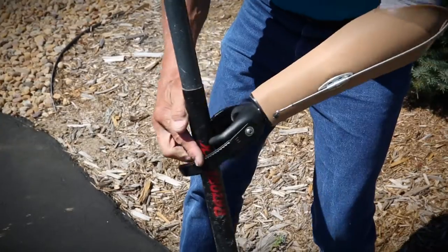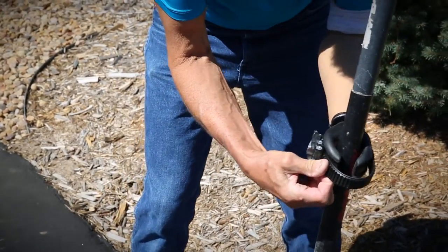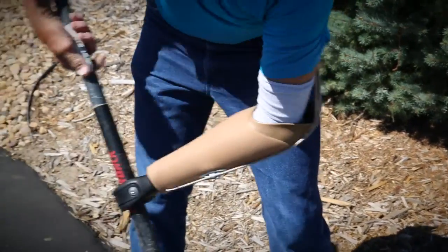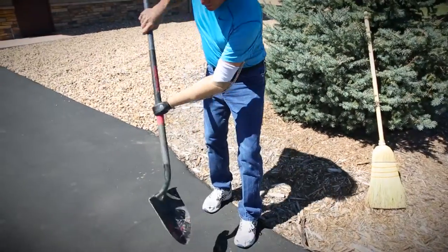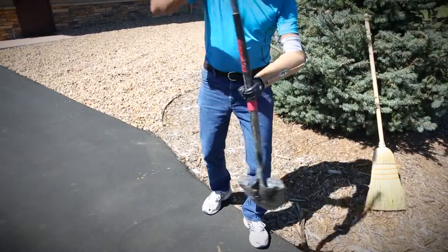The same goes for an implement like this shovel. I'm going to snap the Multi-D device around it, snap the ratchet strap in, and tighten it up to a comfortable level of control. Now I'm ready to dig, shovel, or throw. I've got total control over it, I have rotation, and I've got enough suspension to do some really rigorous activities with this shovel.